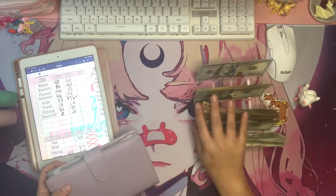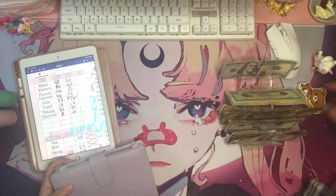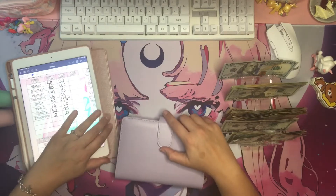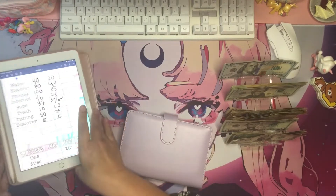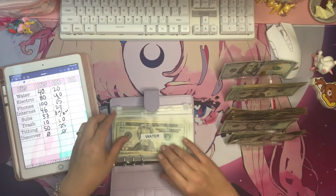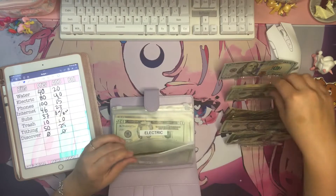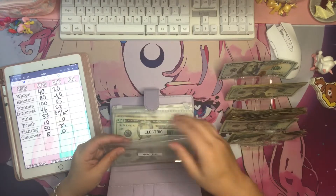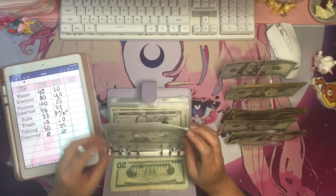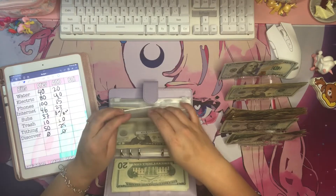Today we're going to be cash envelope stuffing the third paycheck of March, stuffing $404 exactly. The first bill envelope is water, getting $20 — the total balance is $40. It needs to be paid at the beginning of the month because I'm going to be one month ahead.